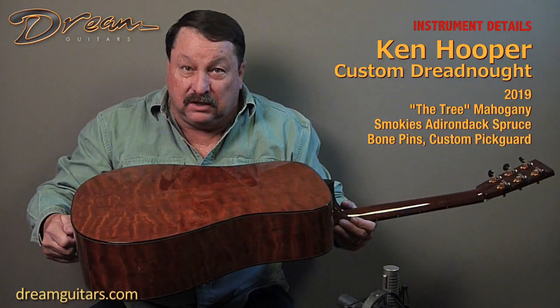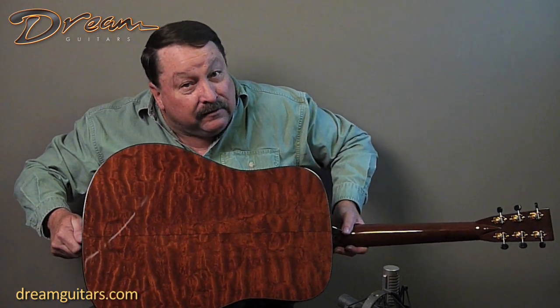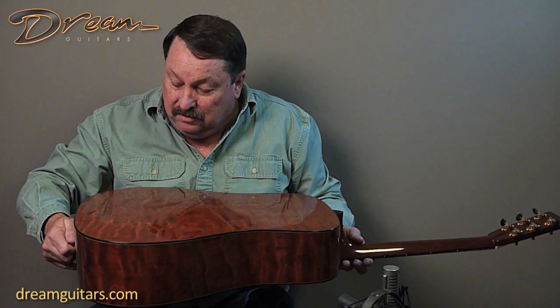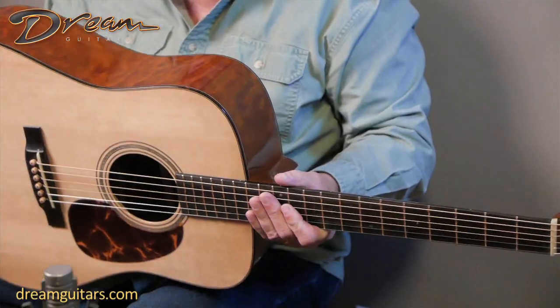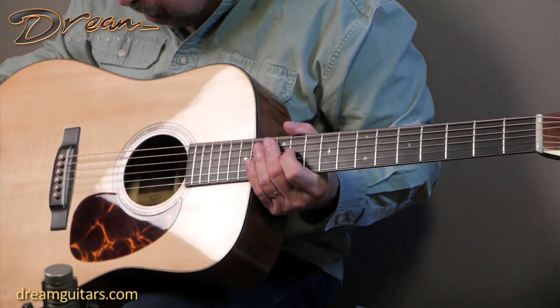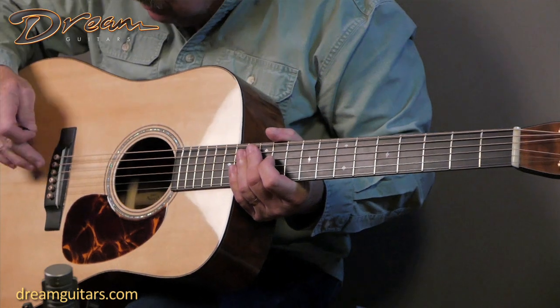I'll try to turn this slow so that we get some of the glare off of it. Maybe you can get a look at it as it goes around. I'm going to take some of the glare off. But it's your basic mahogany guitar — ebony, maple trim, binding, purfling.